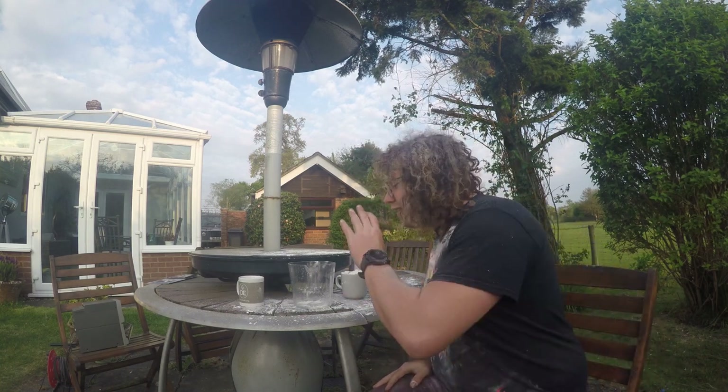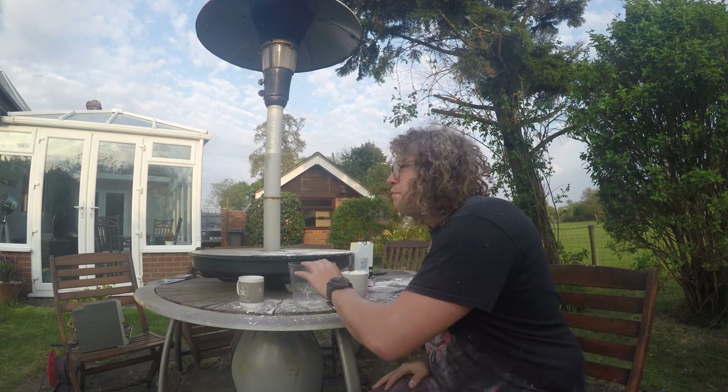Welcome back, Wookiee Scientists. I hope you enjoyed the explanation video from last time. Today, we're doing something new — we are making something. We are making a material called oobleck.